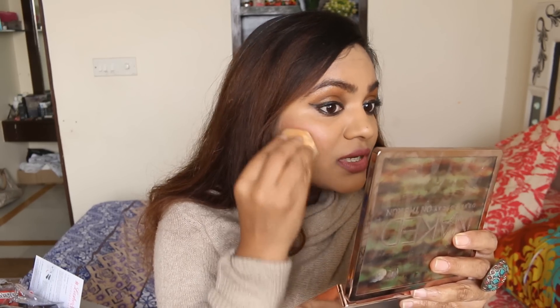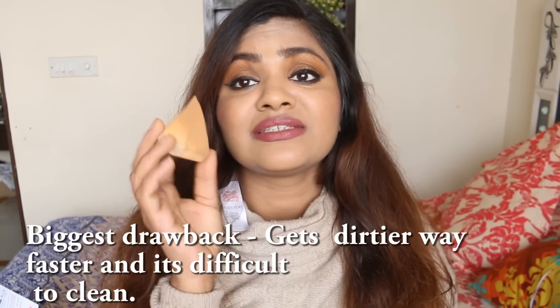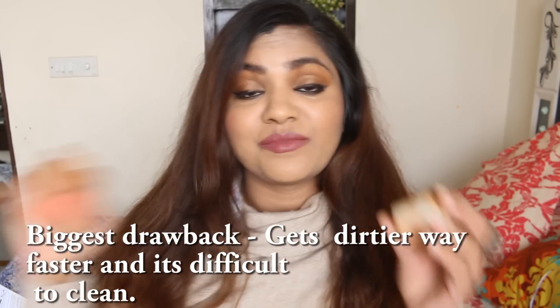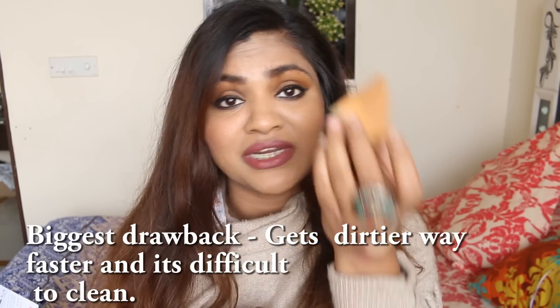This is absolutely natural-looking and so beautifully blended. What I can do is use one half of the sponge once and the other half next time. Other than that, this is an absolutely amazing product — I love it. I'm definitely not going to buy the cheaper one next time; I'm switching over to this. The price is not too high and it's available in India as well. I hope you liked this video — if you want more testing videos, hit like. See you again — bye!